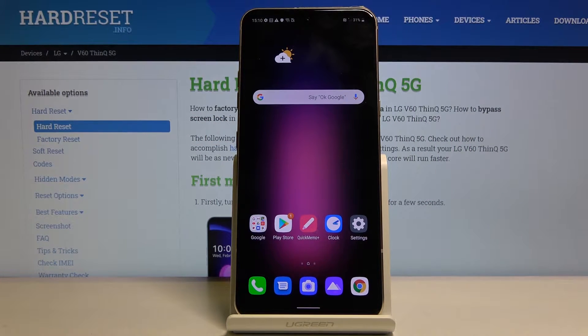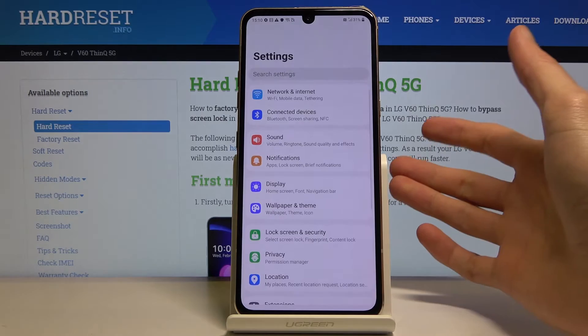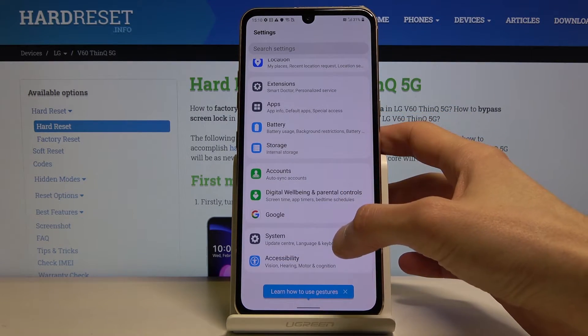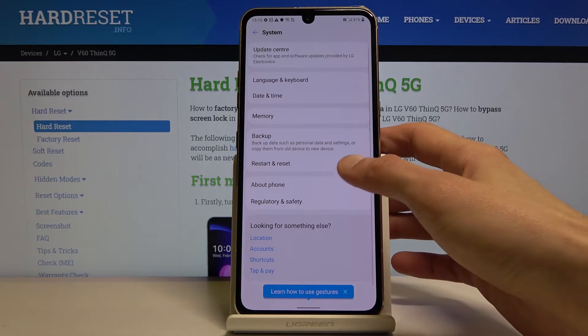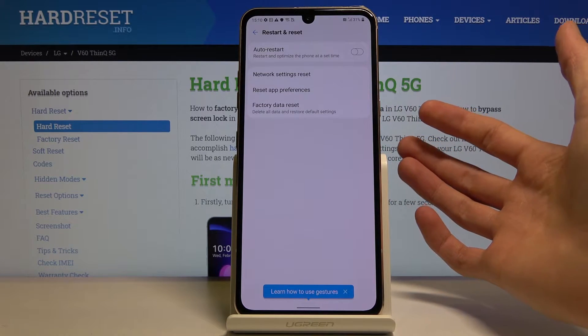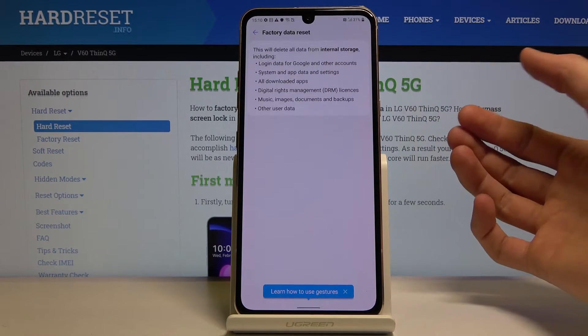Welcome and follow me, this is a LG V60 and today I'll show you how to hard reset the device through settings. To get started, let's open up settings and from here let's scroll down to system, then restart and reset, and from here you will see factory data reset.